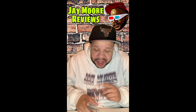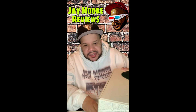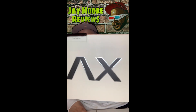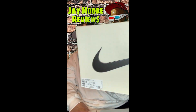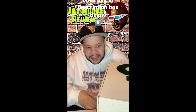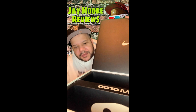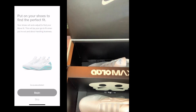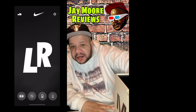First off, look at the size of this box — that is a humongous box right there. Air Max, you see that? That is the biggest shoe box I've ever seen. And when you open them up, as you can see, they sit standing up — they don't lay down. These are the Air Max Nike Adapt.